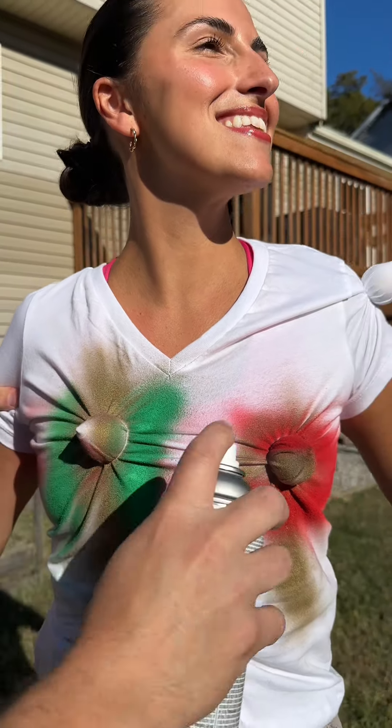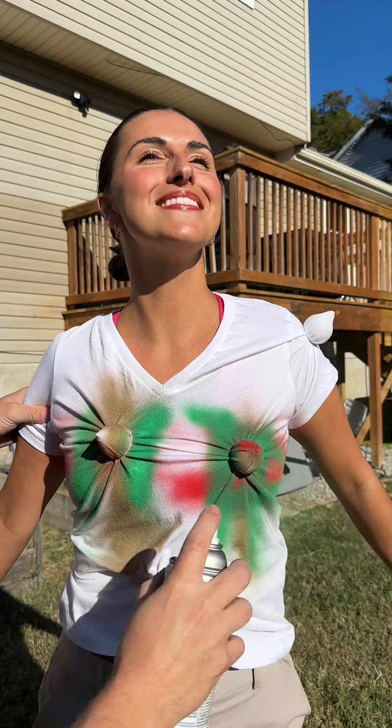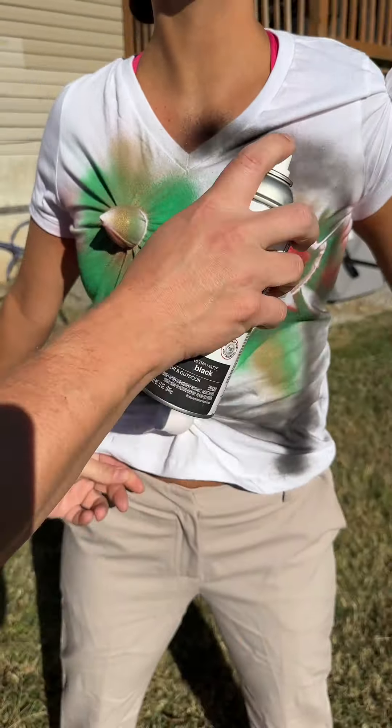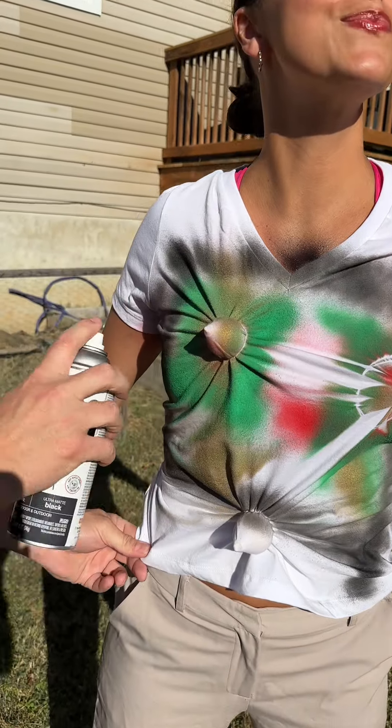Whoa, you can already see it, right? I think I understand what we're doing here.